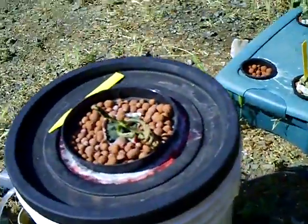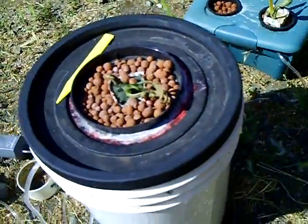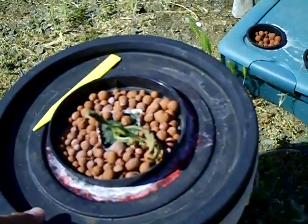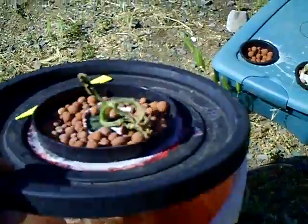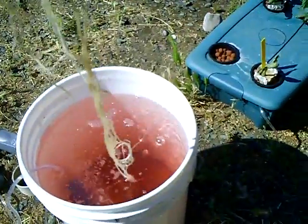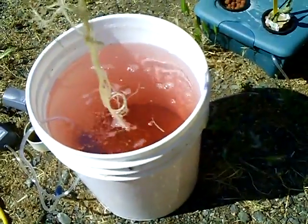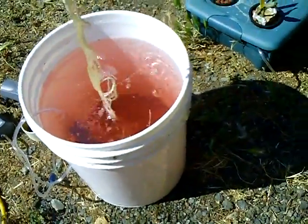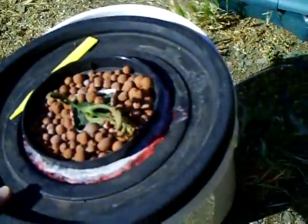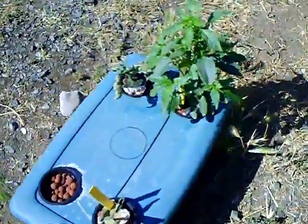Here's my hydroponic experiment growing a beefsteak tomato that doesn't look like it's doing very well — there's the roots. I don't know where I went wrong with this one. This is the first hydroponic grow I've done. I'm not sure if it was the plant or the way I'm mixing the nutrients, or what.